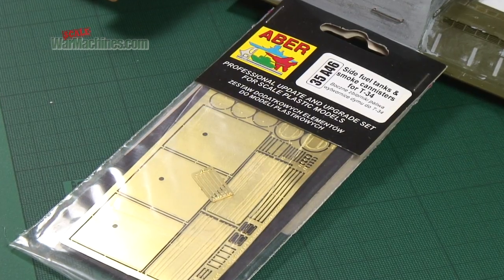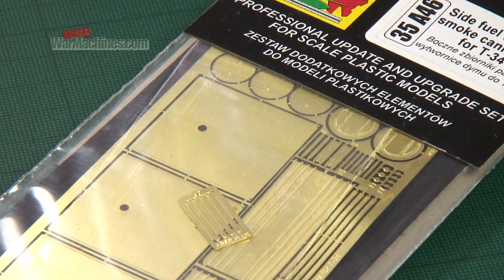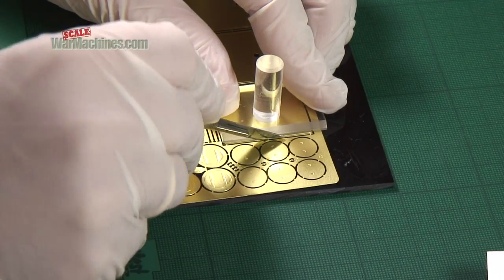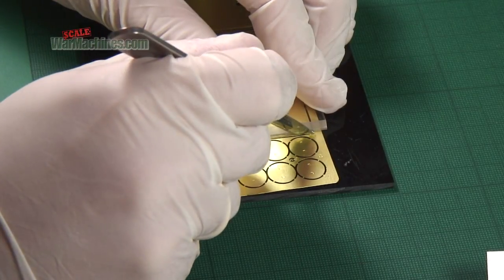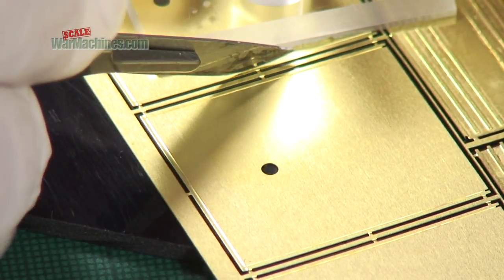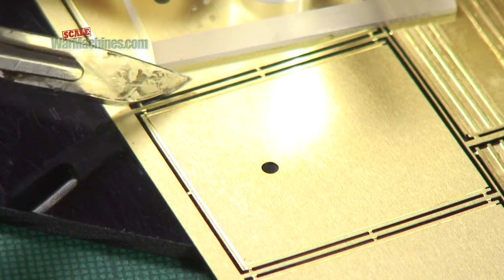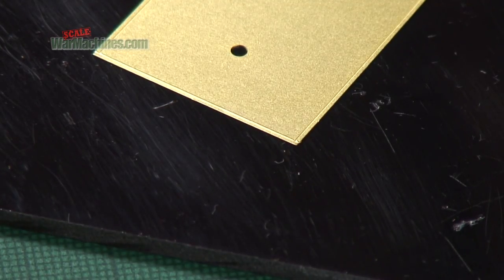Here we'll be making these cylindrical external fuel tanks for Russian T-34s from Eiba. Firstly, carefully detach the photo etched items from their fret. We're using the Small Shop Cut-Off Set for this task. Just rock a sharp rounded blade over the stubs until the part is free.